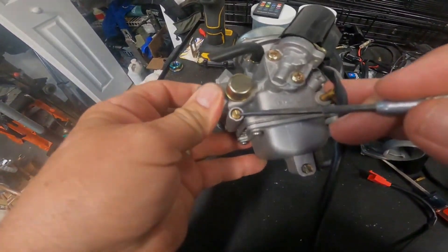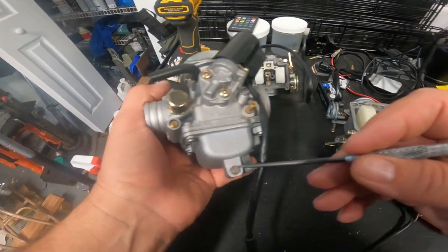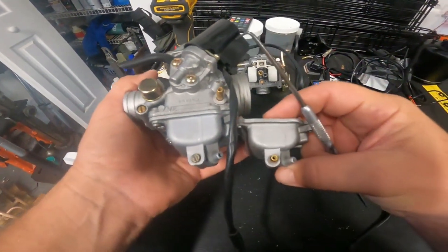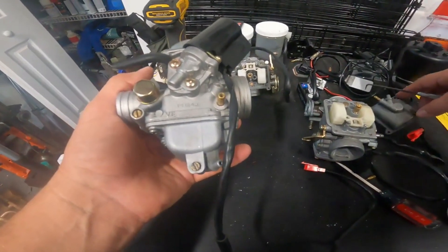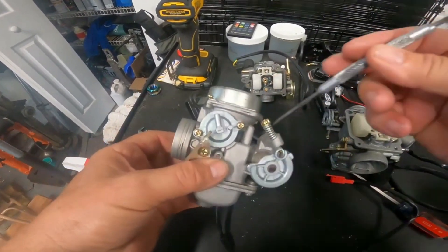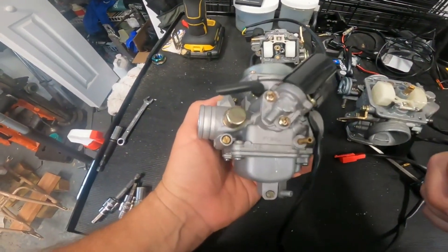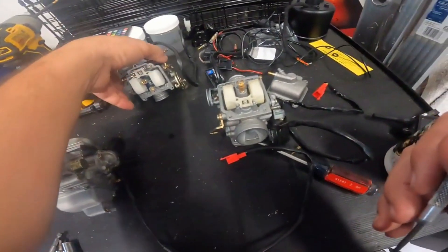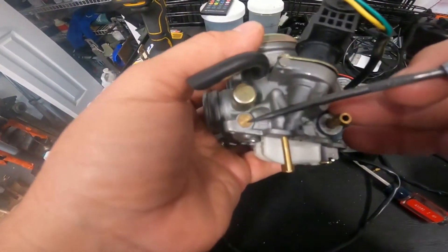There's a screw on the float bowl that drains gas - that does nothing as an adjustment, we don't care about that. You may have a drain cable with a screw instead. Really, the only adjustment on your carburetor is going to be the air idle adjustment screw. You may find you have this kind - there's your air idle adjustment screw.